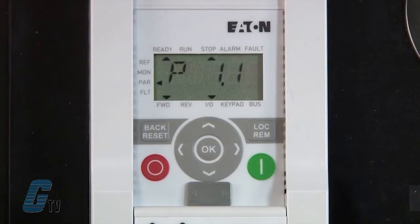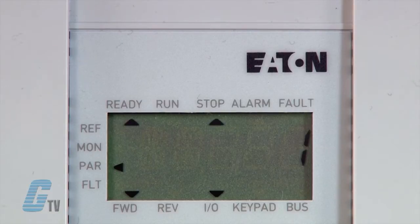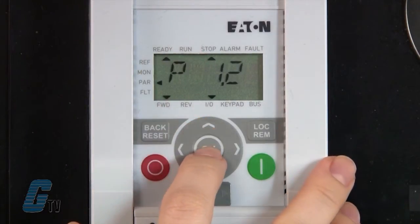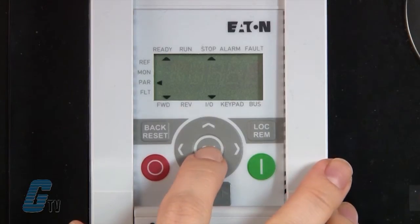The first parameter, P1.1, is the quick start configuration. For now I am going to keep this at 1 to make initial setup a little easier. I will scroll to P1.2 to switch my application to a pump drive. I will press OK and change this value to 1 for pump drive. Changing this will change other defaults as well, so it is important to make this change first.